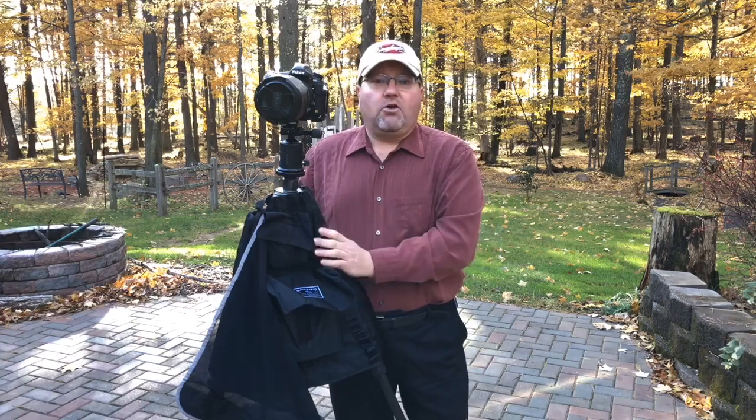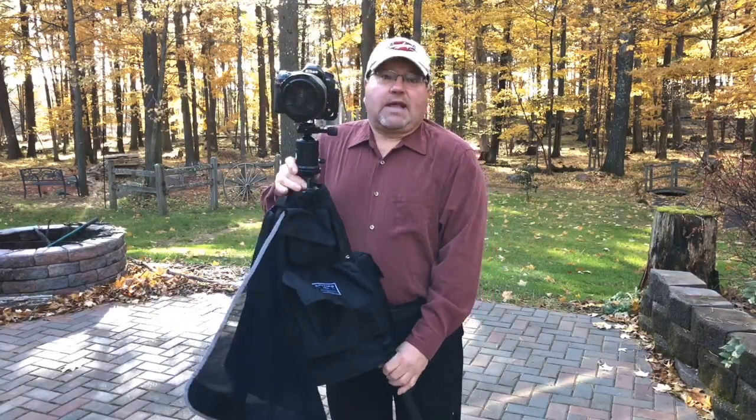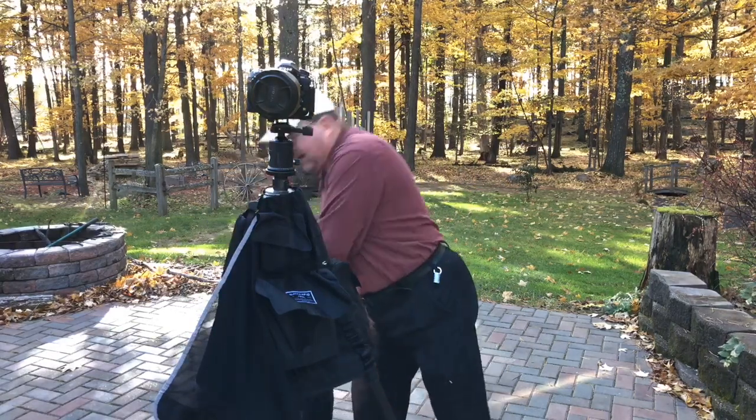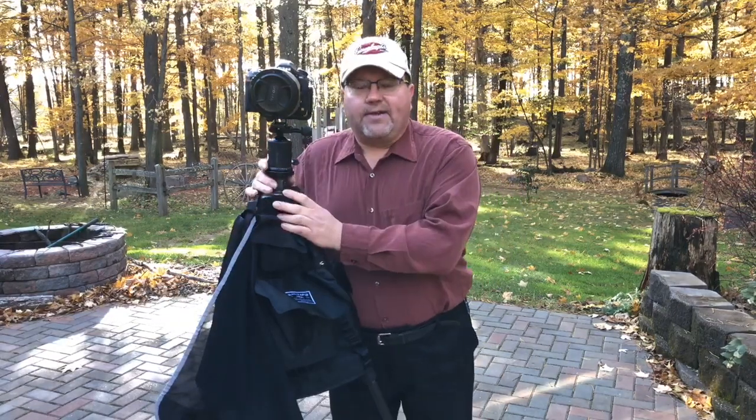The best part about this is if I need to go mobile, I just grab this whole thing and I'm gone. I just take off with it — everything's right there. I don't have to put it all back into a camera bag, grab the bag, put it on my shoulder, then grab a tripod. I've got too many things. I don't have to pack the camera bag up. I don't have to worry about that. It's all right here.